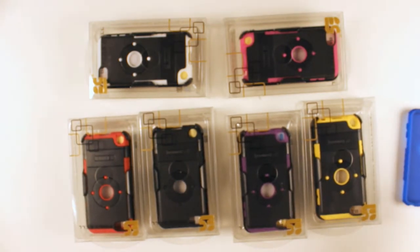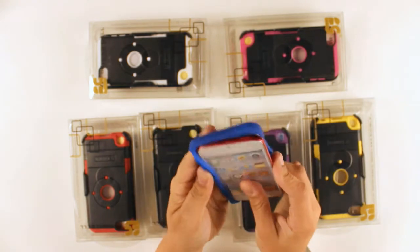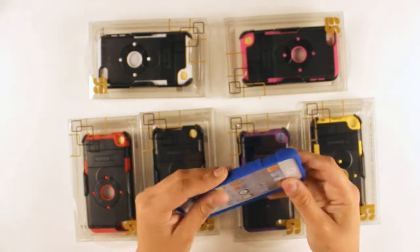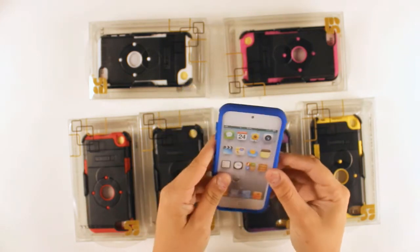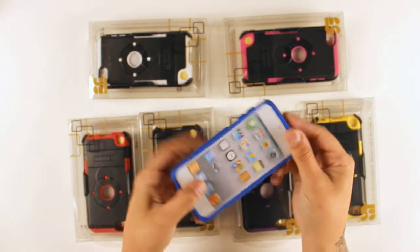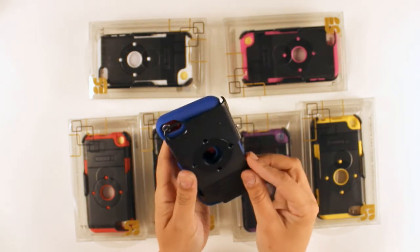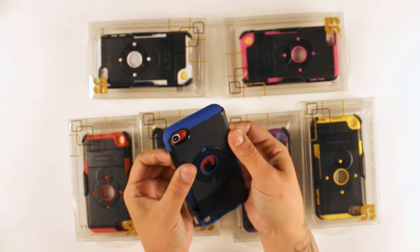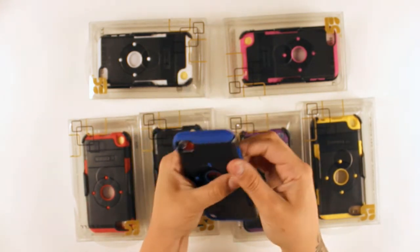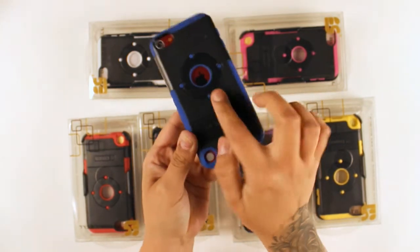So let's go ahead and install it on the device. It's really simple to install — you just make sure that the silicone piece is properly wrapped around the device. Then take the polycarbonate piece and start it from the side, just make sure to slide it in. You'll know it's on properly once the dots on the back start popping out.